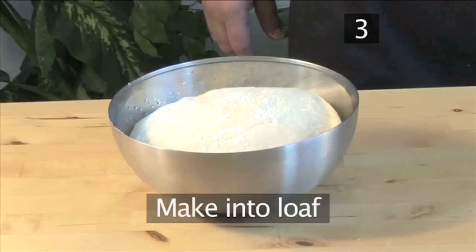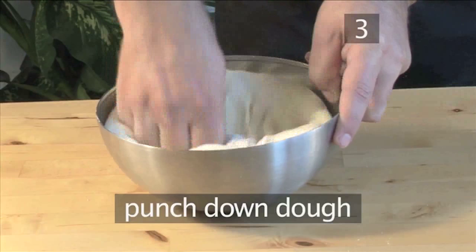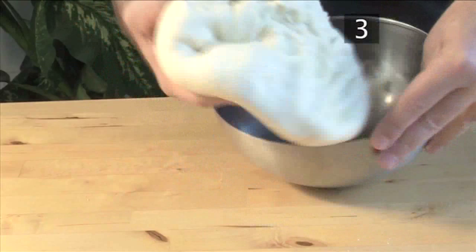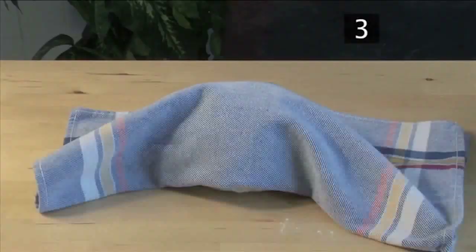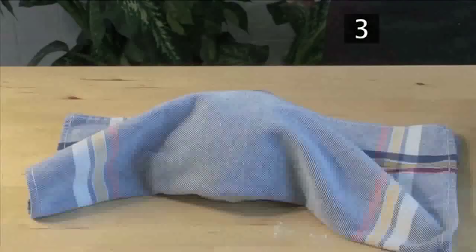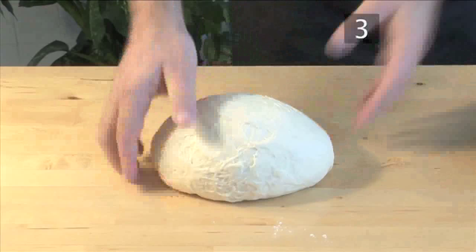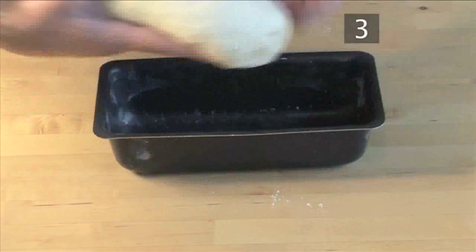Step 3. Make into a loaf. Using your knuckles, punch the risen dough down to get rid of all the air. Remove it from the bowl, then knead it for 1 minute. Cover and allow it to rest for a couple of minutes. Then fold it briefly again and shape it into a log. Put it into the loaf pan and press the dough down into the sides of the tin to make room for when the bread expands.